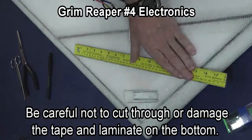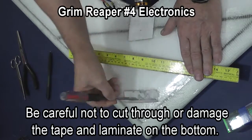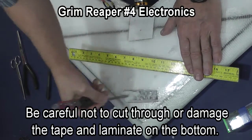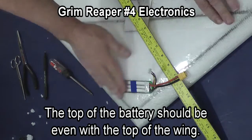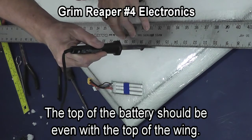Don't damage the tape and the laminate on the bottom of the wing. As you work your way down, you can scrape out the final part with just a flat screwdriver. In this case, the battery sits totally inside the wing and is below the surface.